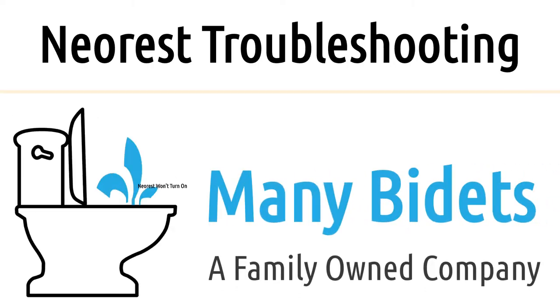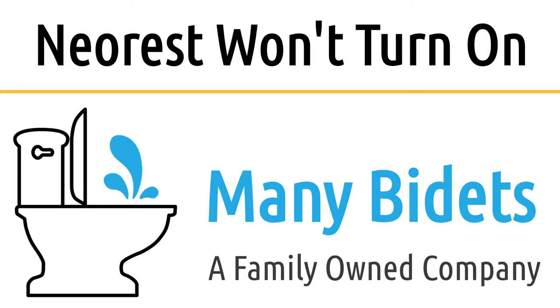In the last month alone, I've had three phone calls with customers frantic about the fact that their Neorest is showing no sign of life. If this is you, we have the answer, and it's all tied to the remote.